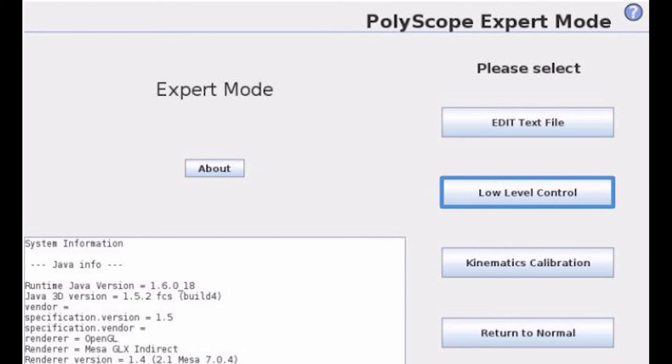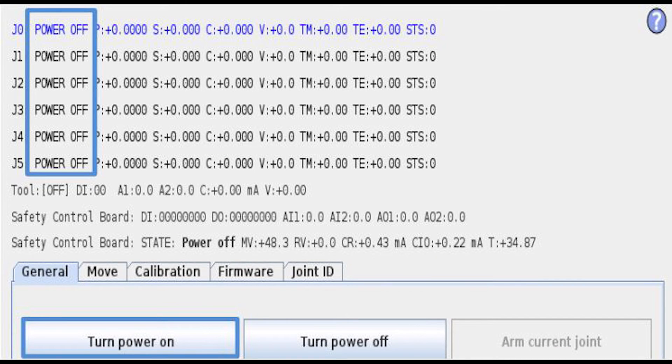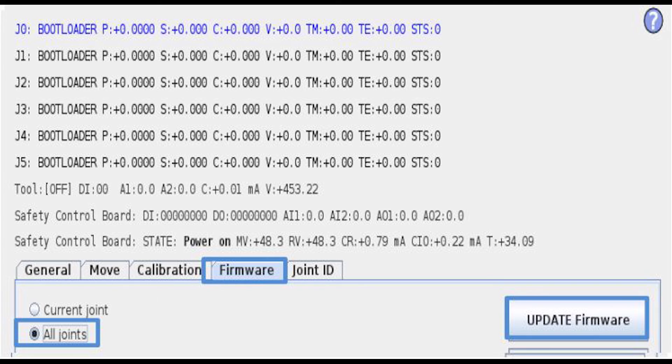Go into Low Level Control, and under the General tab, hit Turn Power On, and this will take the status of each joint from Power Off to Boot Loader. Go to the Firmware tab, and if you're only updating one joint, say if you've replaced a joint, you'll select Current Joint and select the joint that you would like to update.